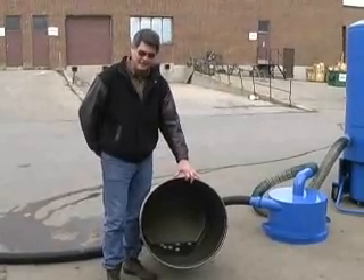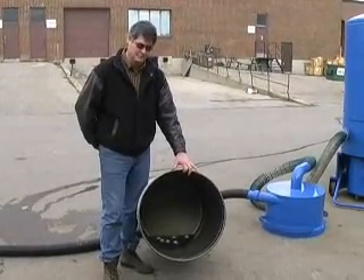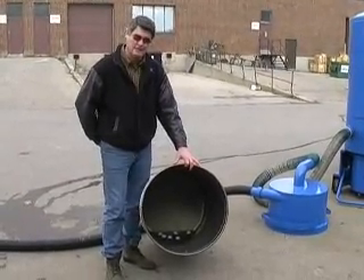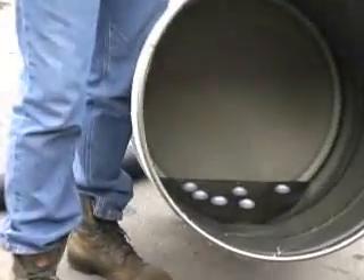As you can see, the amount of liquid that we actually collected along with the golf balls was actually fairly small — maybe about half a gallon.